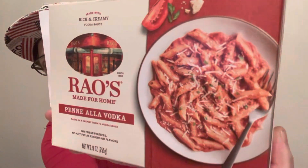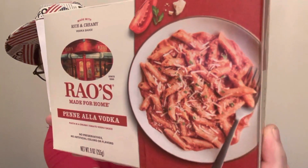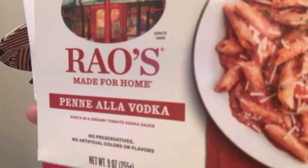I'm reviewing something that's very expensive at Whole Foods, which is Rouse — made for home — penne alla vodka. It's vegetarian. It has cheese and maybe vegetables. It has no meat in it. Otherwise I wouldn't have bought it.